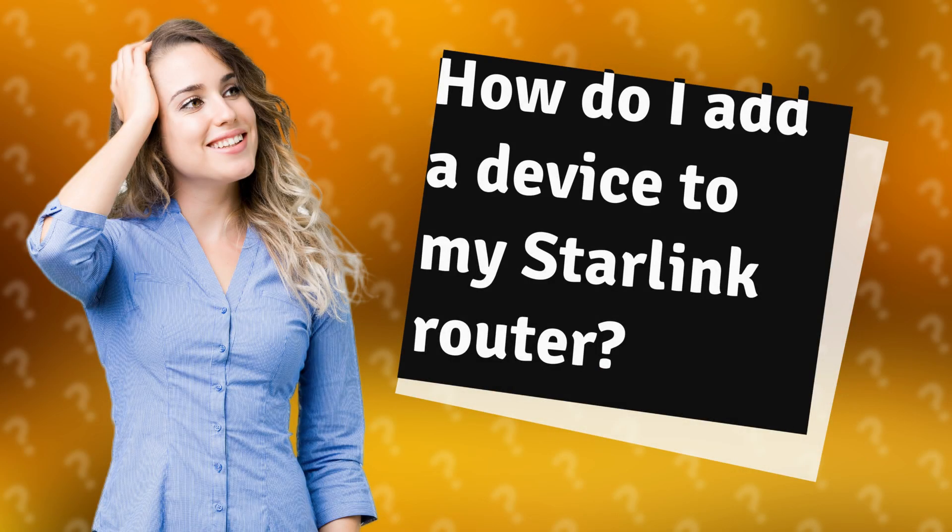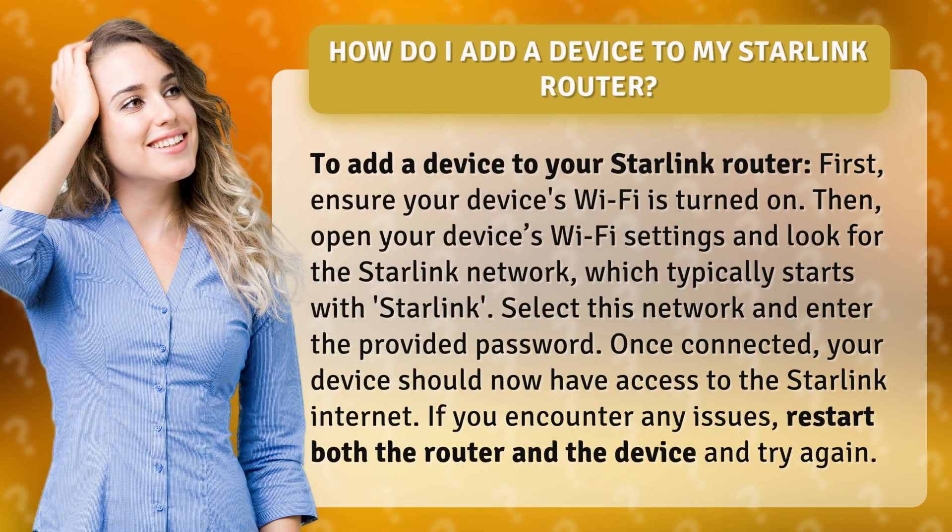How do I add a device to my Starlink router? To add a device to your Starlink router, first ensure your device's Wi-Fi is turned on. Then open your device's Wi-Fi settings and look for the Starlink network, which typically starts with Starlink.